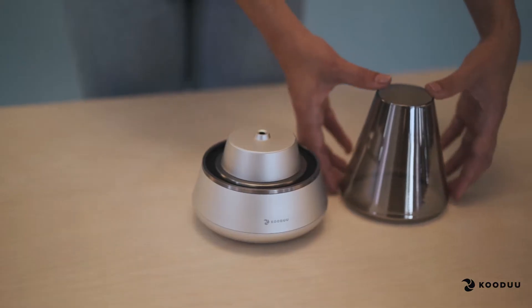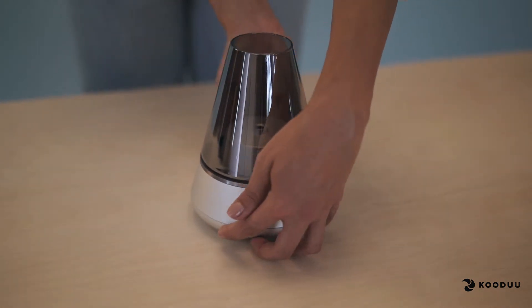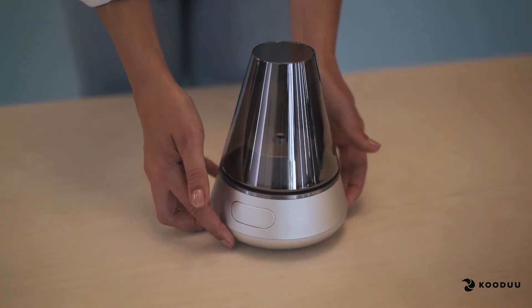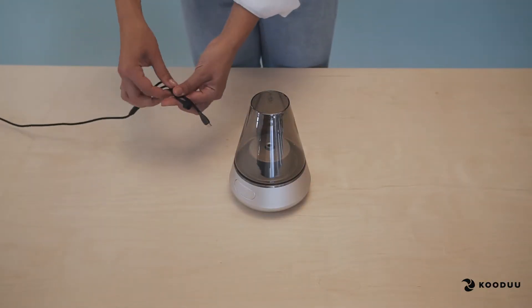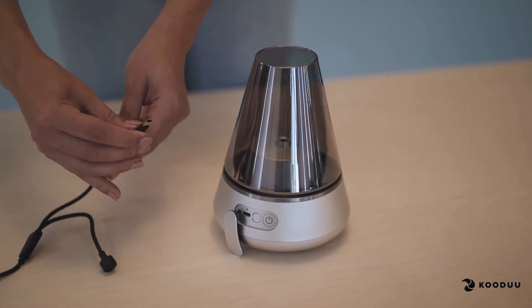You should always charge your product fully before use. Exclusively use the USB charging cable supplied with the product. On the base of the product, you will find a small metal cap. You can open it with the magnet part attached to the USB cable.